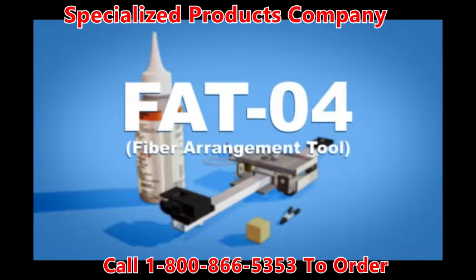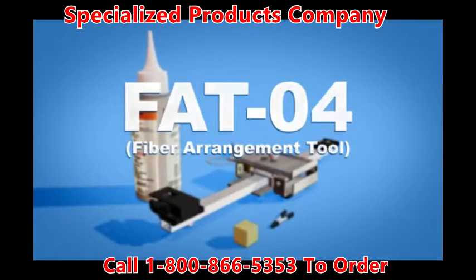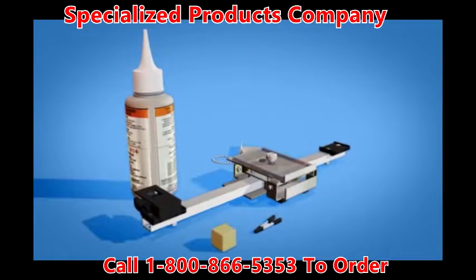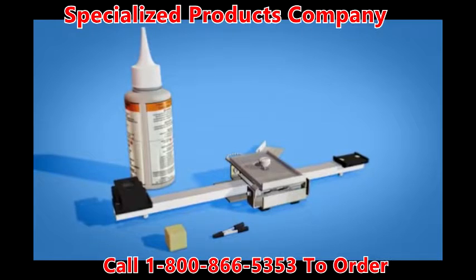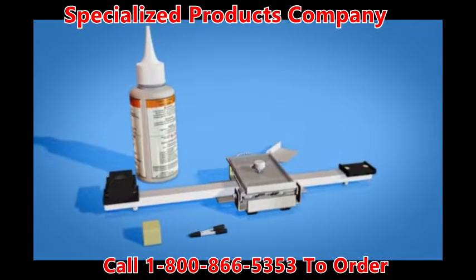The FAT04 fiber arrangement tool is designed to arrange 250 micron coated fibers and make a temporary ribbon configuration so that the fibers may be mass fusion spliced using the same procedures as conventional ribbon fiber. Any number of fibers which are applicable to mass fusion splicing may be arranged and ribbonized.